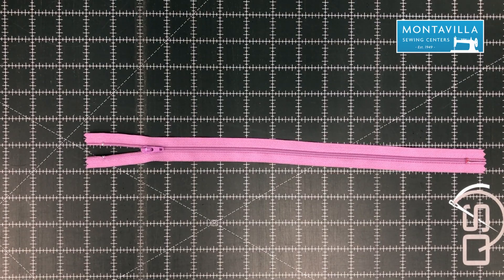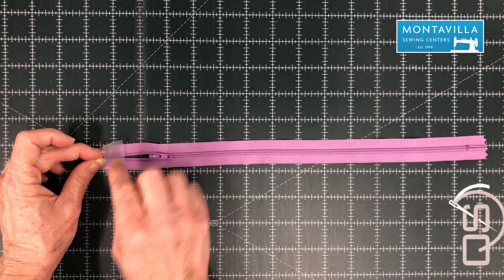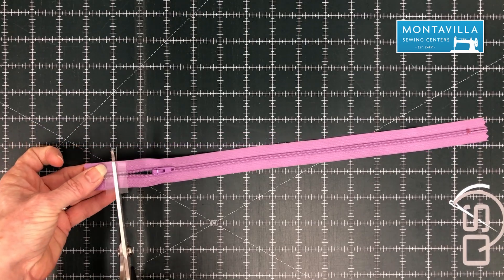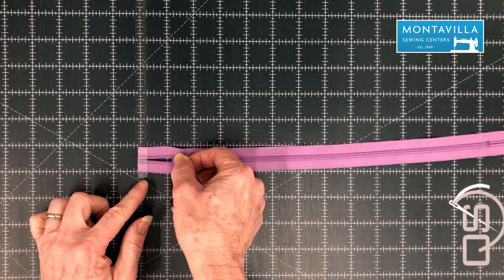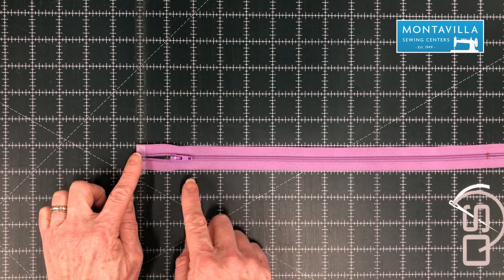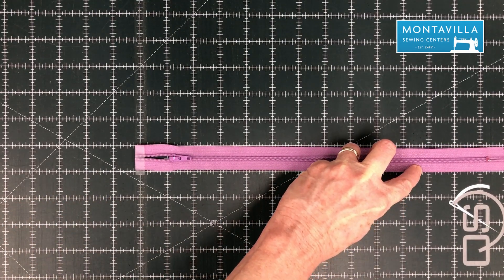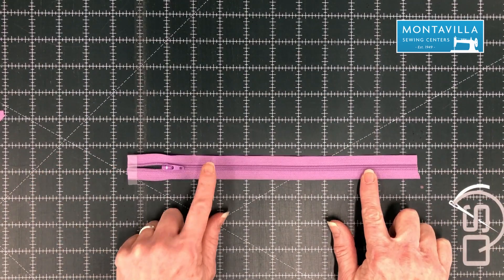We're going to prep our zipper. The first thing you want to do is unzip it about an inch or so. Then we're going to put a little tape to hold it in place. I can wrap the tape around or not. Then I'm going to cut off this little metal stopper here. We've got the tape on so that we don't accidentally unzip the zipper tab all the way off, because that would be annoying. Without unzipping it, measure ten and three quarters inches long and cut the other end — we're going to get rid of this metal stopper on that end too. So we're going to cut it right there. Now we're ready to sew this into our bag.